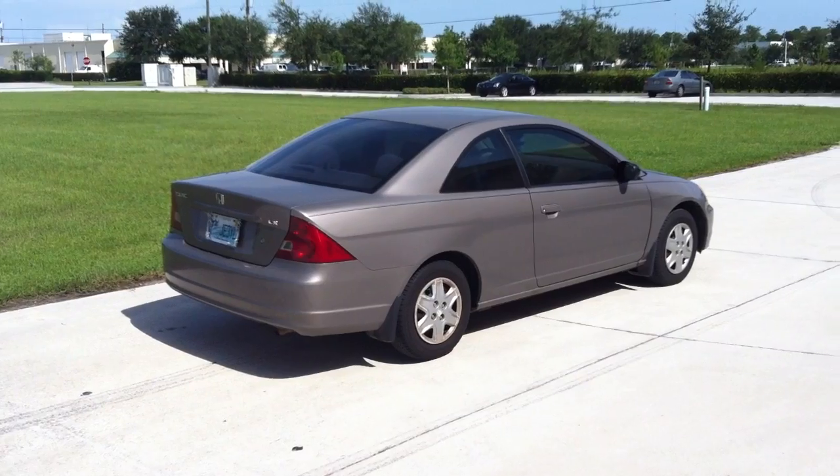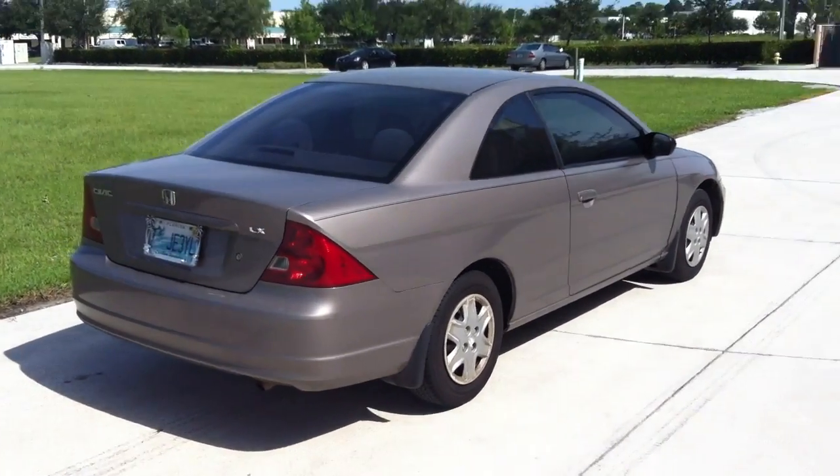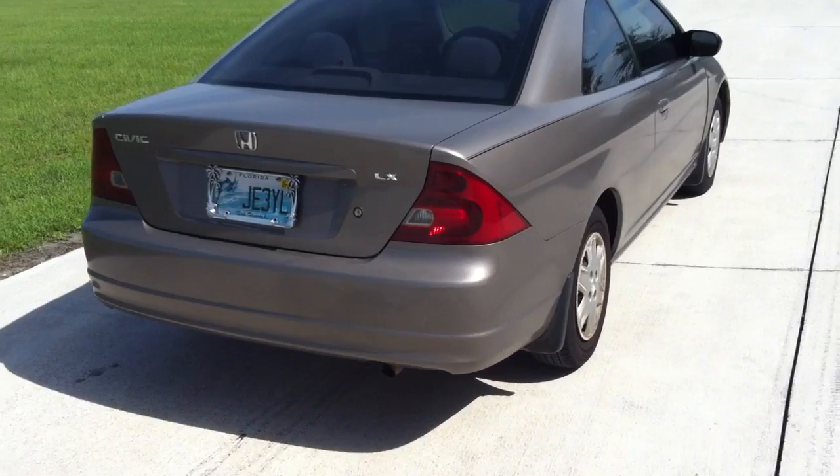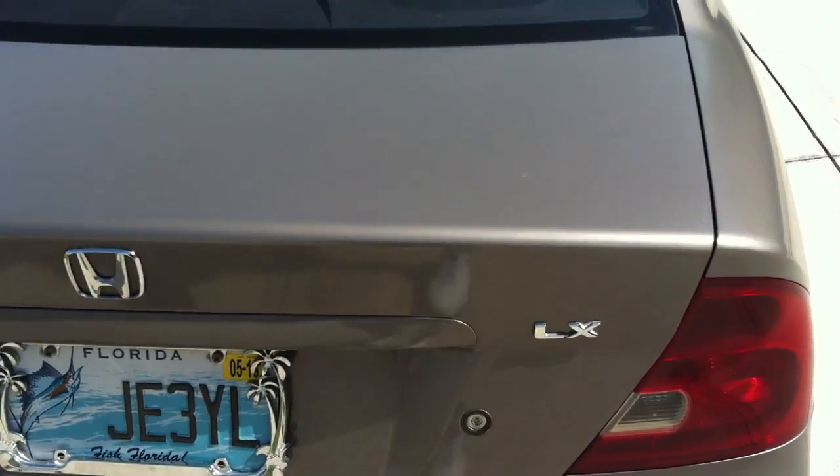I'm Mike Phillips down here at Auto Geek Show Car Garage. This is a 2003 Honda Civic and it has a paint job that's about a year old. The owner says that after she picked up the car the paint was never actually shiny, so what we're going to try to do is just rub it out, buff it out and try to get some shine back to the paint.